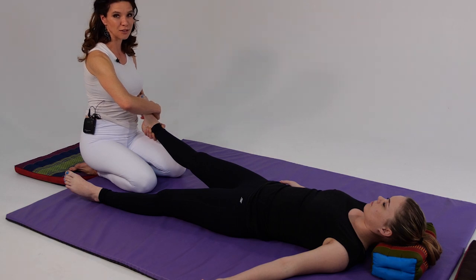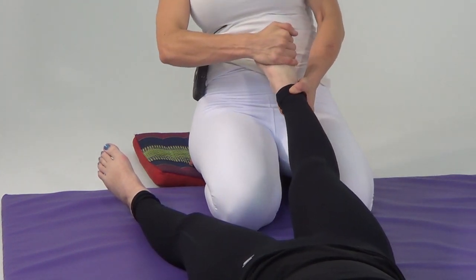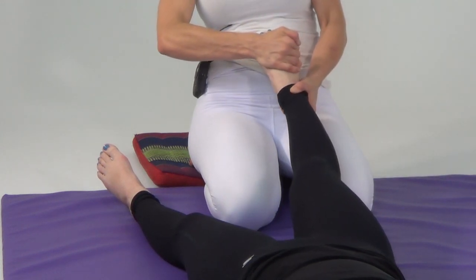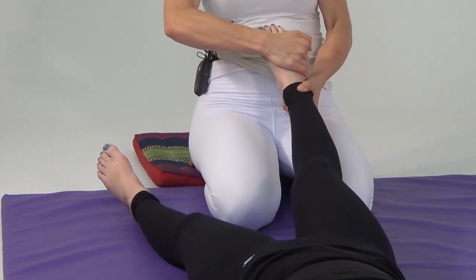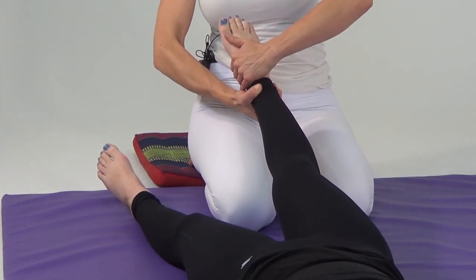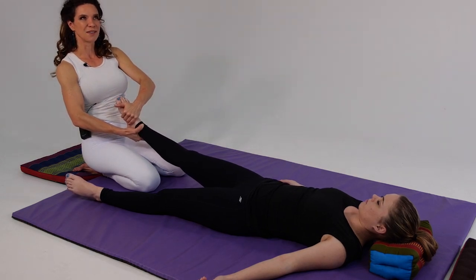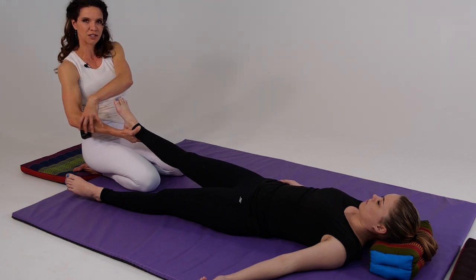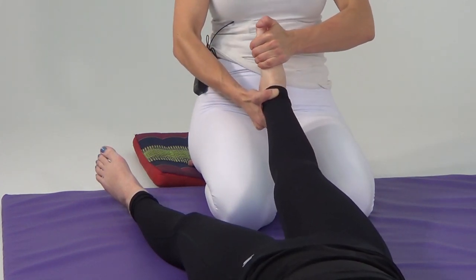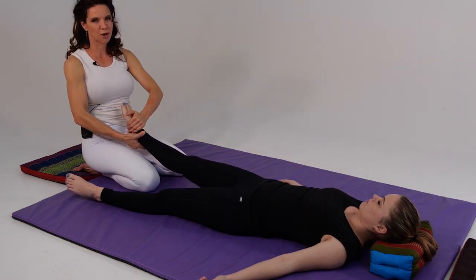My fingertips are on the plantar surface of her foot. I'm going to traction back and then twist her foot medially — one, moving to the second space, two, moving to our third space, three, back to our middle space, two, and finally to our starting place, one. Switch hands: right hand holds under the Achilles tendon and calcaneus. Take your left hand around with fingertips supporting on the plantar surface of the foot. Lean back, have your arms stay engaged, and twist — first position, twist; second position, twist; to your third space; coming back to center; and then finally returning to our first space.